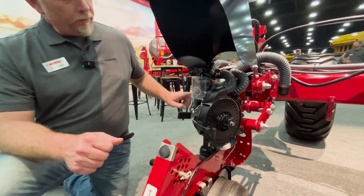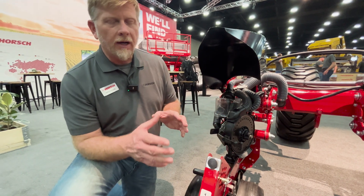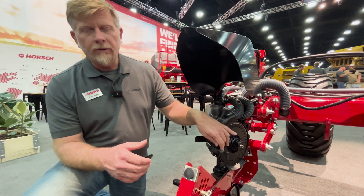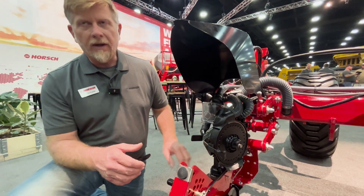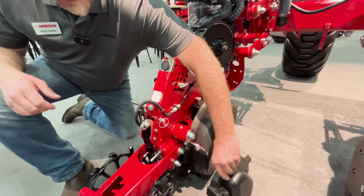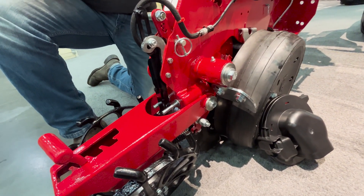Behind here you'll see another tube that tees off in front of the meter and comes down, which actually pressurizes the seed tube. So as seed comes around on the disc after going through the singulator, it's pulled off by the high pressure air and shot down into the furrow, where it's caught by the catch wheel that you see here between the discs and the gauge wheels.